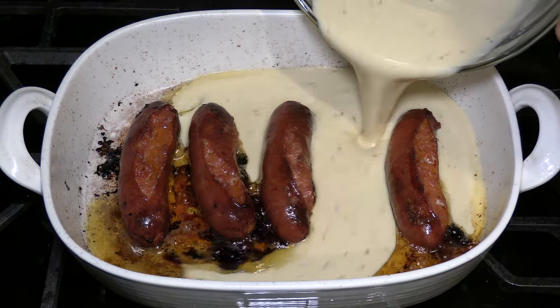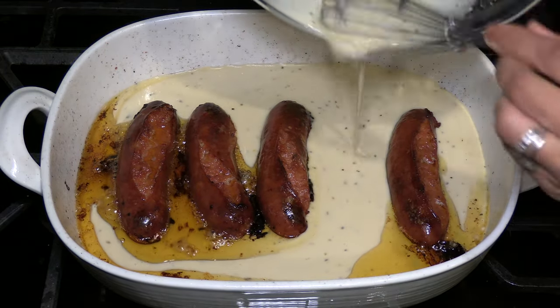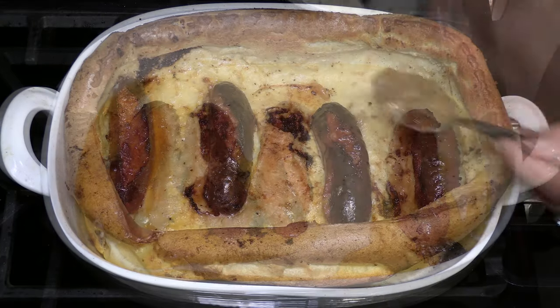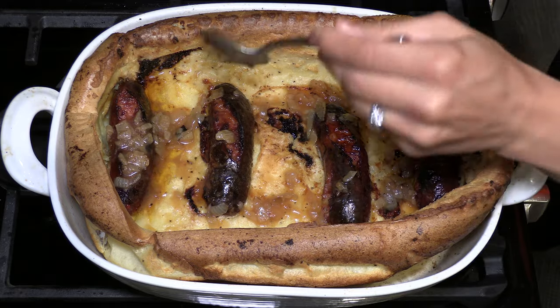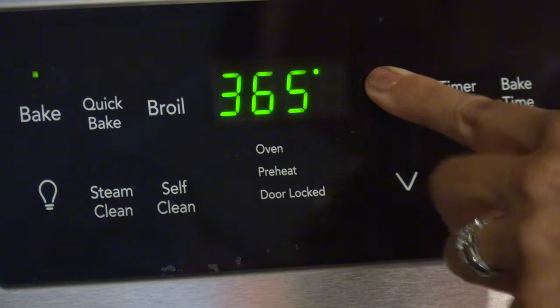The toad is the roasted sausage cooked inside the Yorkshire pudding batter that is baked around the sausage. I will also make a beautiful gravy to pour over the top to complete the recipe. Preheat the oven to 400 degrees.